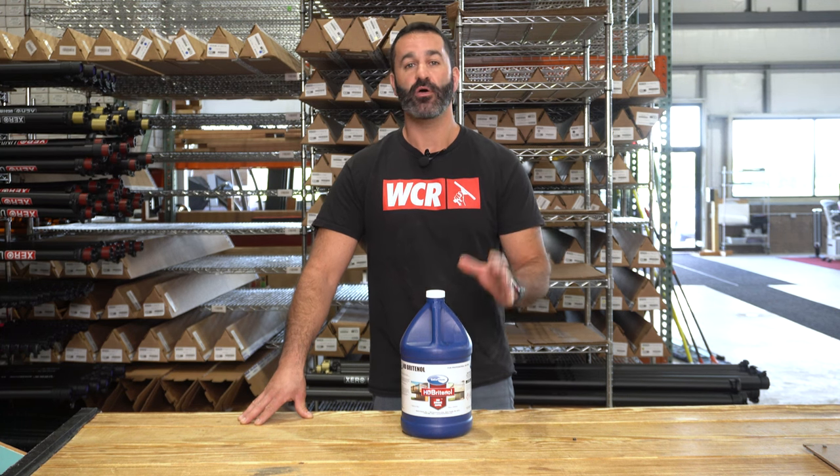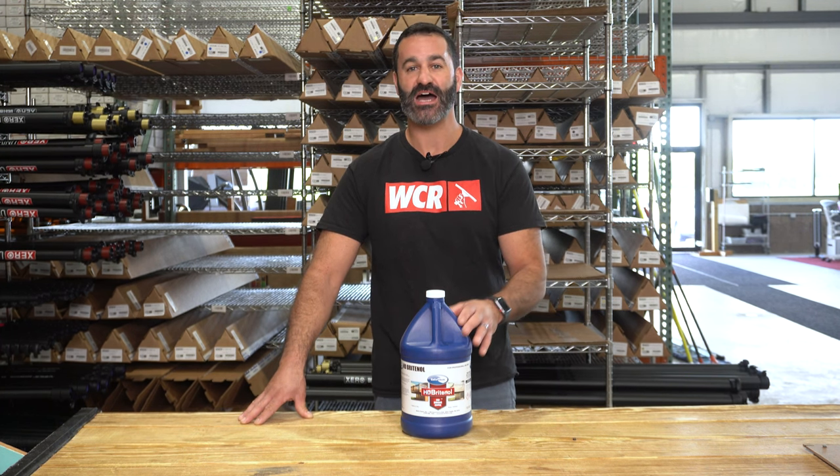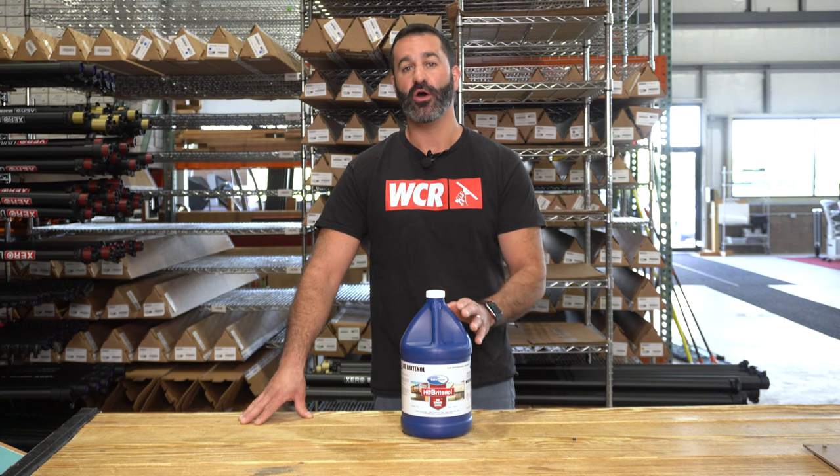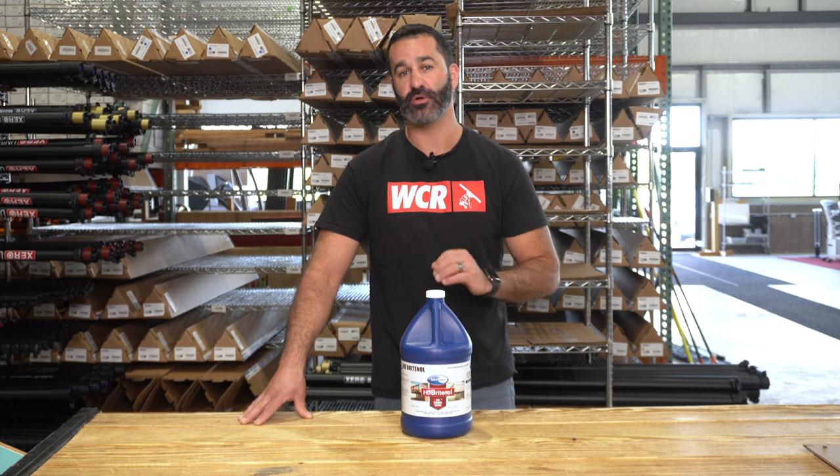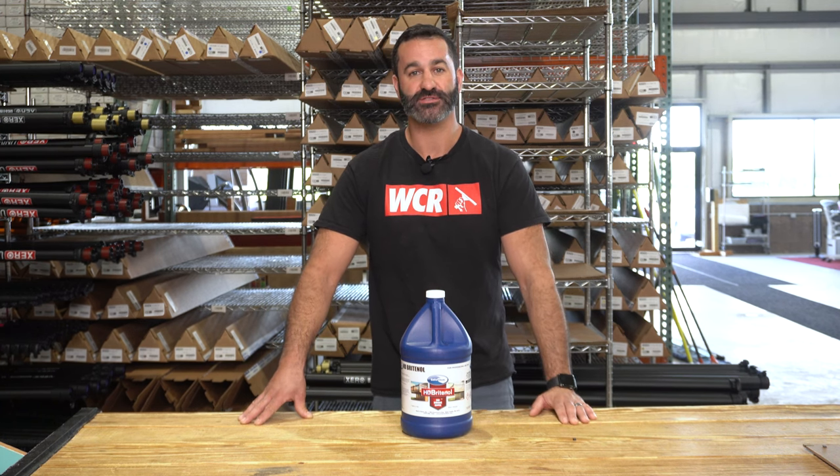It's great for all kinds of concrete surfaces, polished stone, limestone, porcelain, tile, painted wood surfaces, even fiberglass. It's a great all-around multi-purpose cleaner. It's HD Brightenol from Ecochem, and it's available at windowcleaner.com.